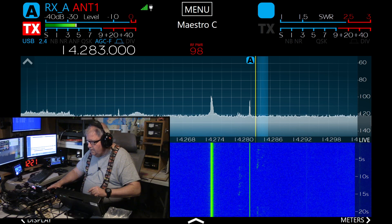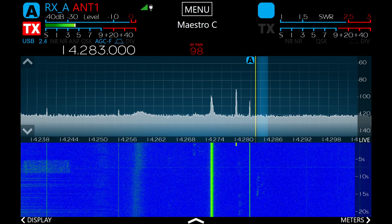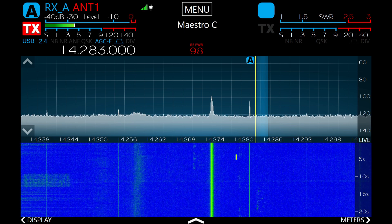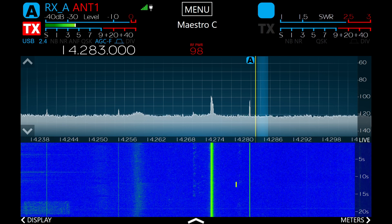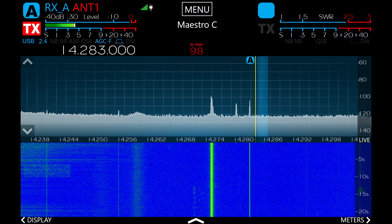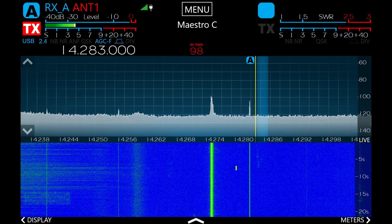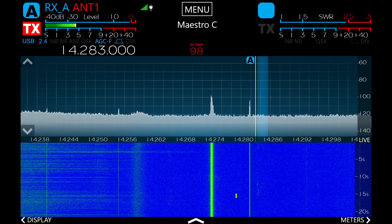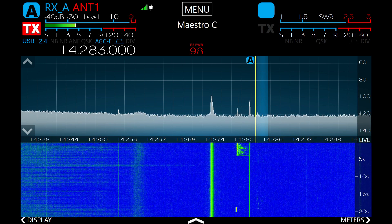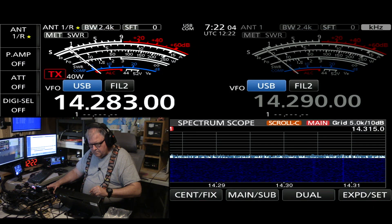This is the Flex 6600. Now there was a signal there. This is the 20 meter band. [switching to] This is the ICOM 7760.